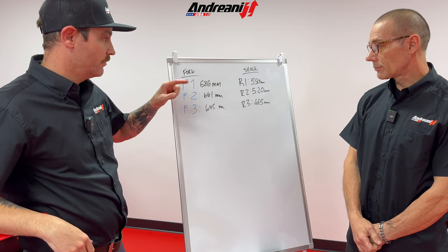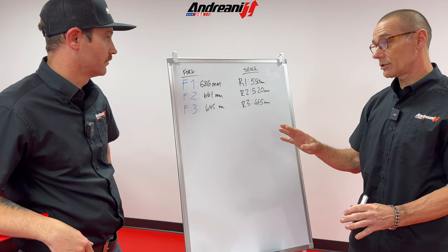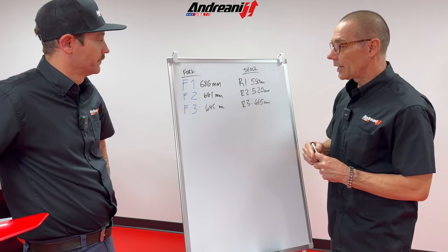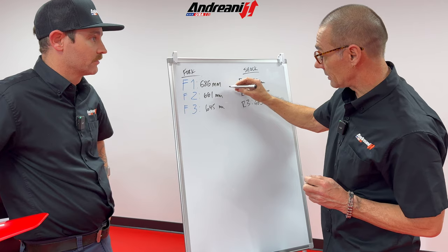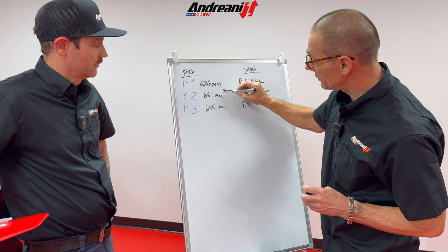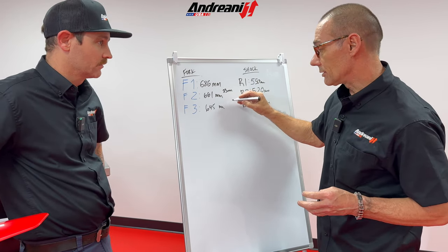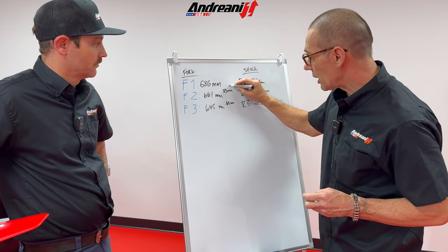So Pietro, how do these numbers look? Can you do the math and show me if my spring rate is right? In the front, we can check the spring rate — we can modify the free sag without opening the forks. Checking from the first to the second measurement, we get the free sag. You have 25 millimeters free sag, which is okay. But this needs to match with the rider sag — when I'm on it. You have 41 millimeters rider sag, and you are in the range.